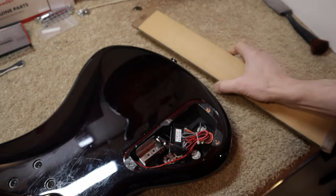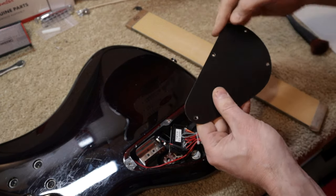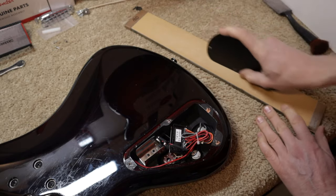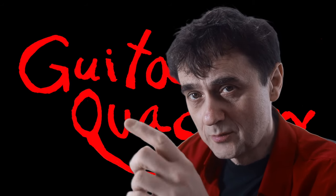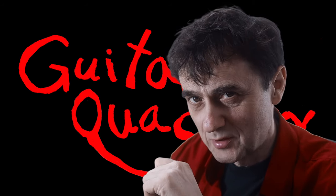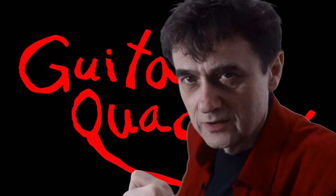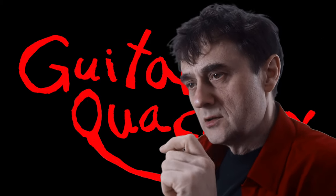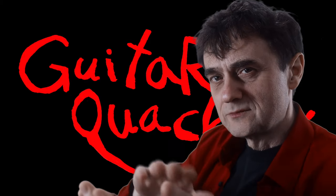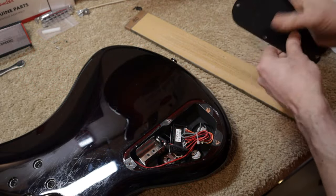The abrasive I'm using is called 3M Stick It — you can buy that on Amazon, I'll put some affiliate links below. Just so you know, I do make a commission off of it, but it doesn't change the price you pay. To finish it off, you need to deburr it a little bit, so just turn it 45 degrees at an angle and deburr both sides.